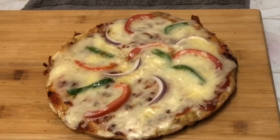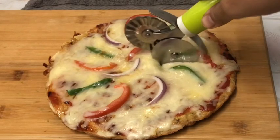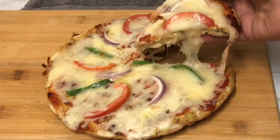Hello everyone, welcome to Fab Taft. This is an egg pizza recipe for you. If you want to make this dish, you can use a pan to make this dish.